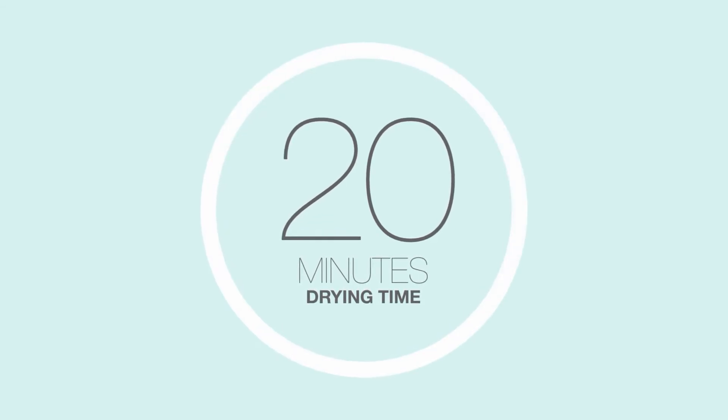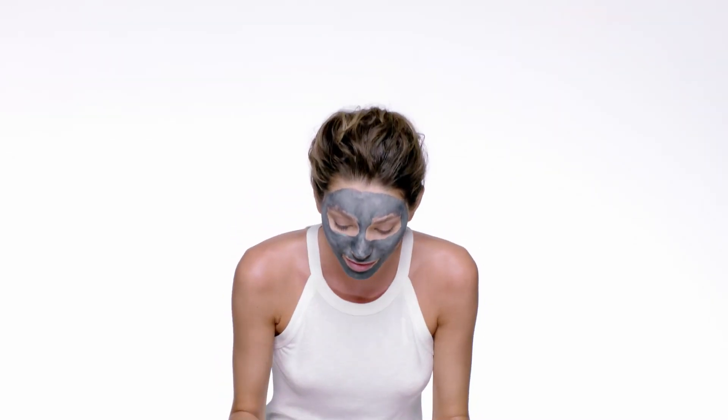Honeysuckle and navy bean extracts are shown to target the appearance of skin discoloration. A breeze to use and a cinch to rinse, it will leave your skin feeling refreshed.